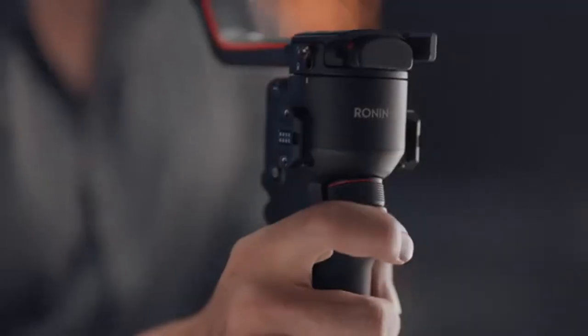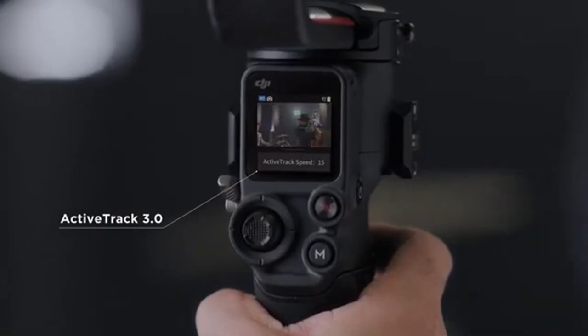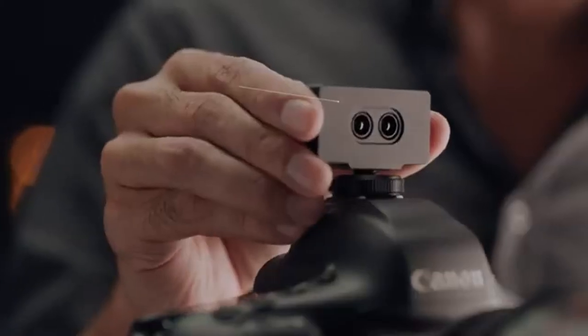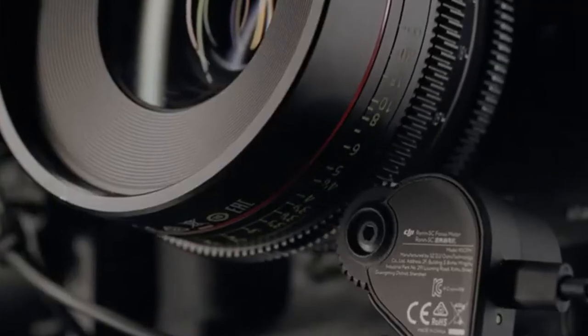Essential features like ActiveTrack 3.0 are now accessible directly on the full-color touchscreen. Our 3D focus system gives you pinpoint autofocus, even when using manual lenses.